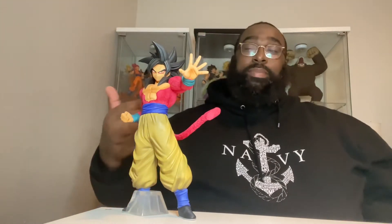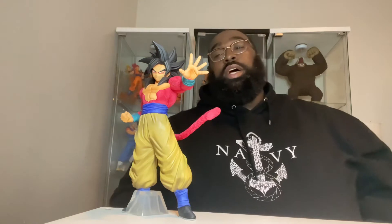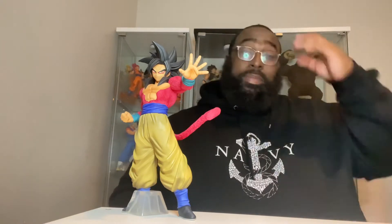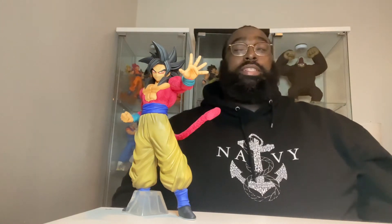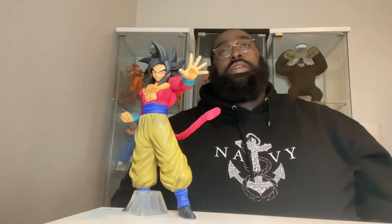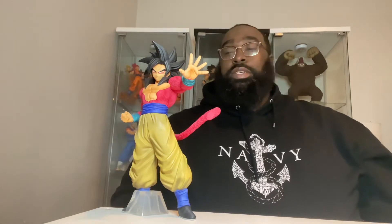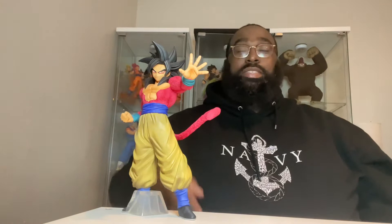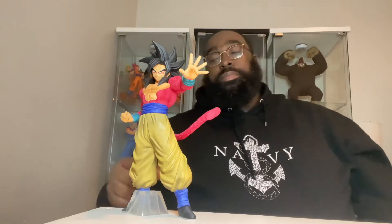This is arguably one of the greatest Super Saiyan 4 figures Masterly has ever put out. Now recently we have the Super Dragon Ball Heroes Third Mission Prize E Goku — Super Saiyan 4 Limit Break Goku — and I've heard that's a pretty awesome figure as well. But if you're talking about just Dragon Ball GT and straight canon SS4, this is it. This is the best figure for Super Saiyan 4 Goku.